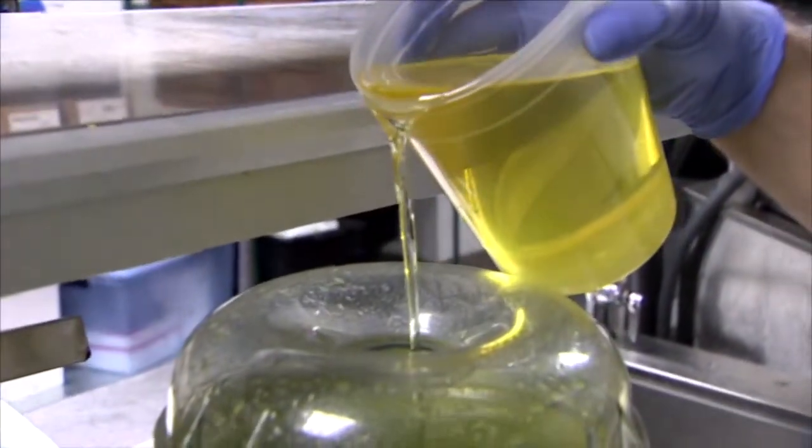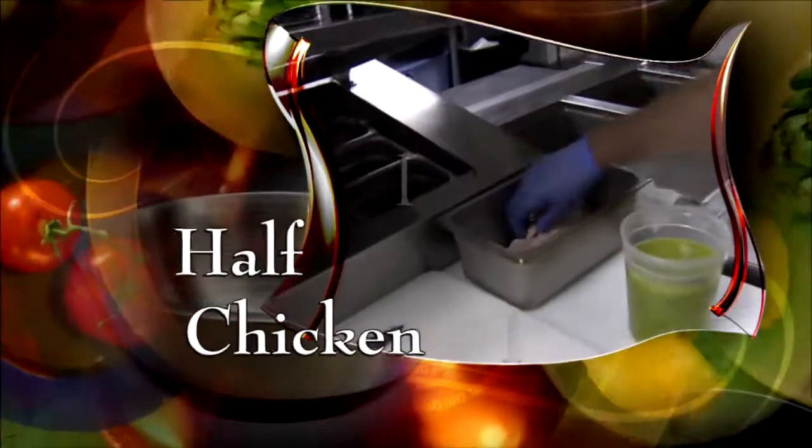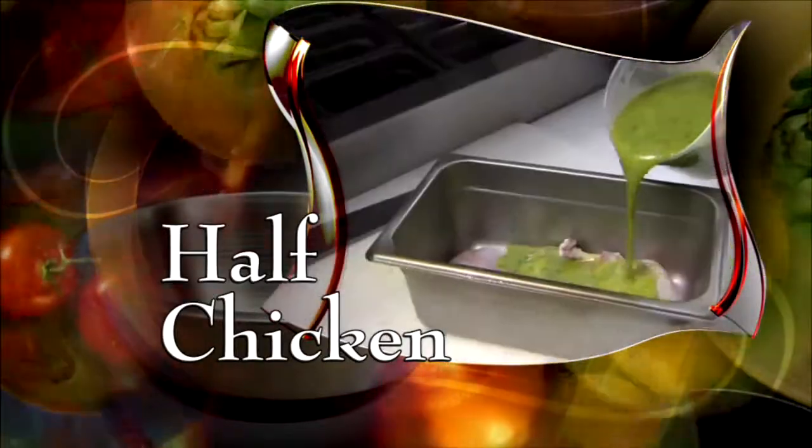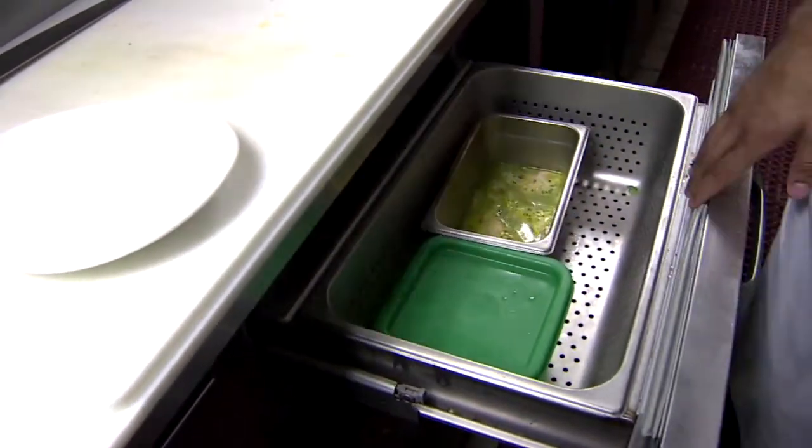Now add a 50-50 mix of olive oil and vegetable oil. When it's blended, put half a chicken into a pan and cover it with the marinade. Let it marinate for at least 24 hours.